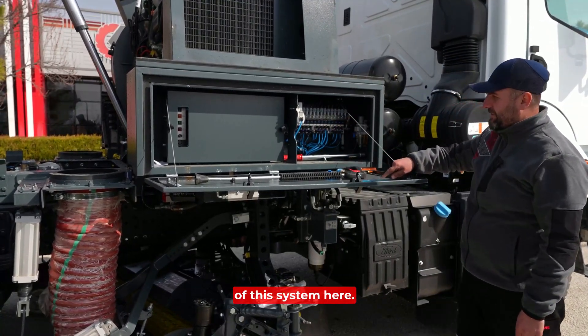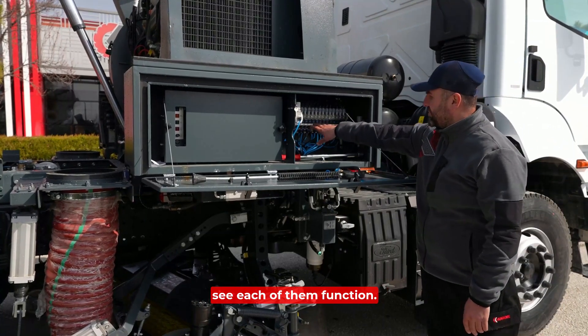There is also a diagram of this system here. You can look at the panel and see each of their functions.